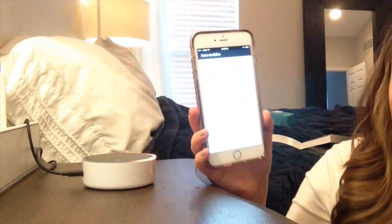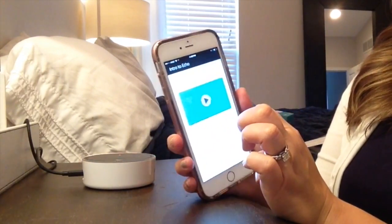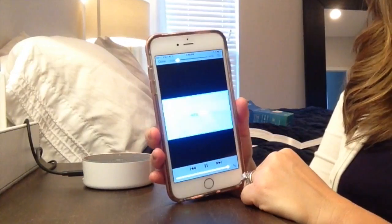There's a little video in the app: "Let's take a quick tour of your new Amazon Echo Dot." It's Alexa — I think she is set up.